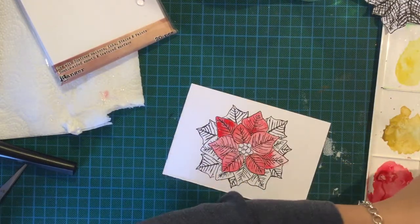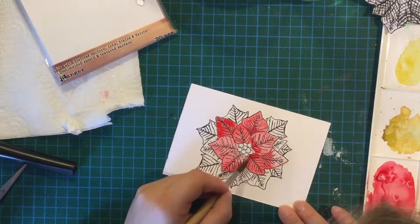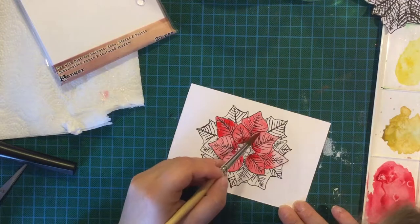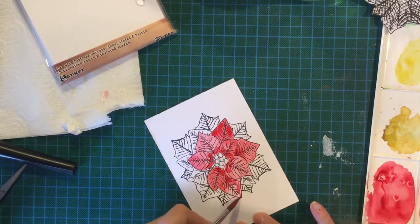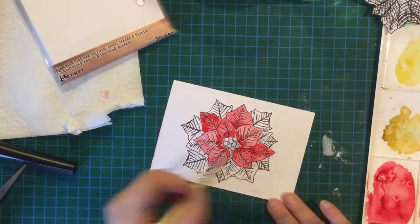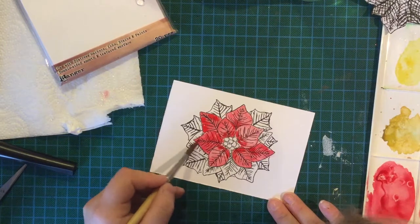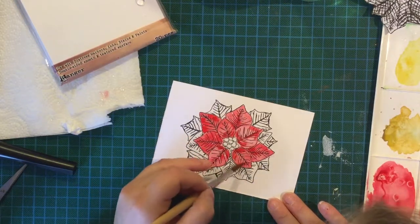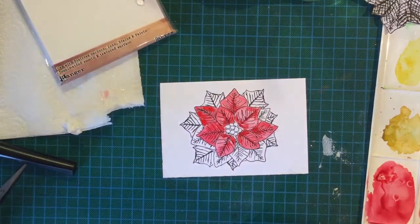Going from one red to another red without it drying is fine, because if they run together it doesn't really matter. But as soon as I get into the green I want to make sure my reds are dry, otherwise I'll get mud — because reds and greens are opposites on the colour wheel. So I do have to be careful of that. I'm going to dry that with my heat gun.